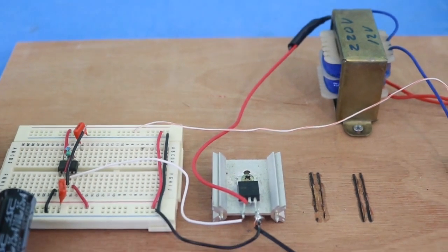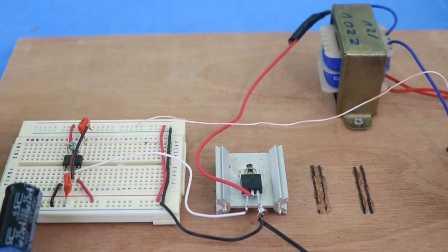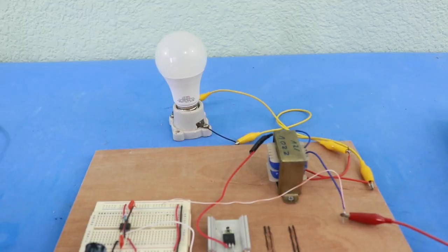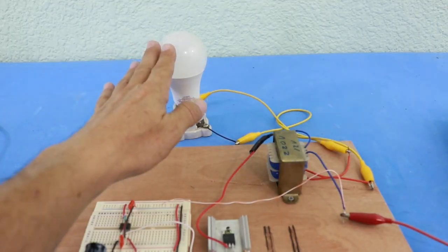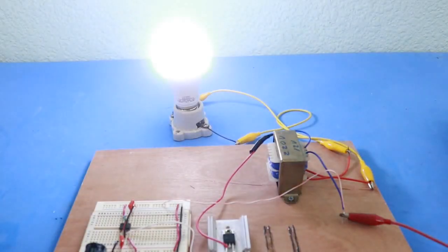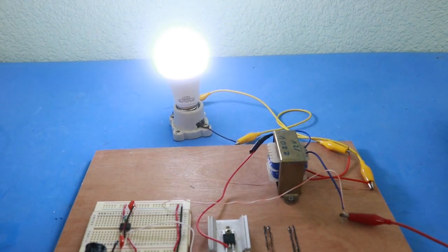Let's now connect a load to check if it is working properly. I will check it with this small LED lamp connected to the output of the inverter. Let me turn on the power supply — and there you have it, the lamp is on and it is working okay.